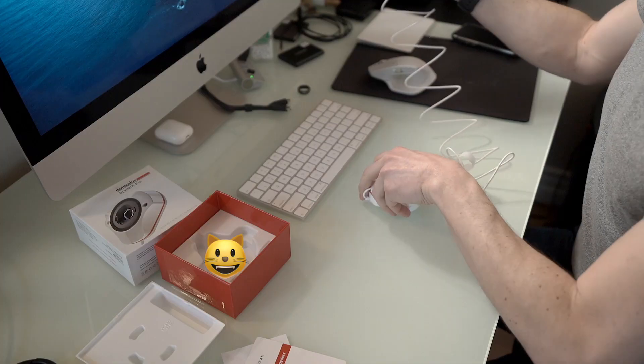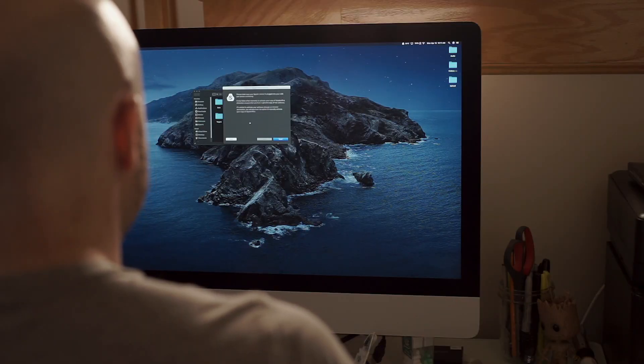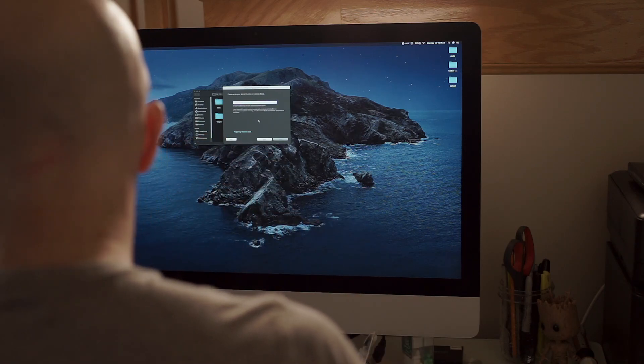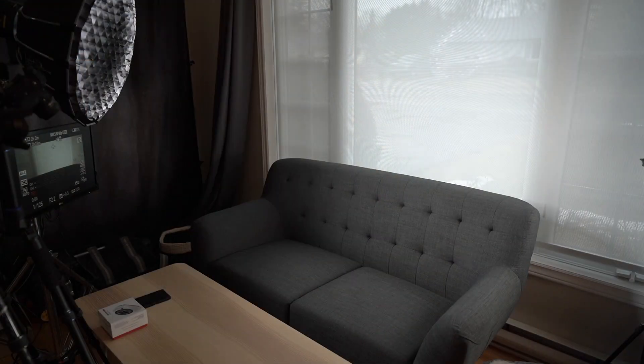The software says: make sure the Spyder sensor is plugged into your USB port before continuing. Fingers crossed — pressing next. Please enter the serial number or license code inside the box. My screen has been on for at least half an hour. There's no intense lighting falling directly on the screen. In my room here, I have a huge north-facing window, so the amount of light coming through is somewhat consistent and there's never direct sunlight coming into this room. I also have a big diffusion screen over the window.